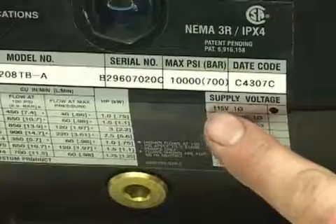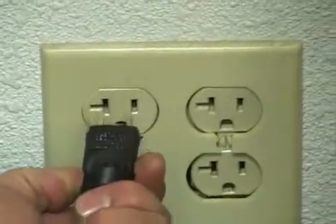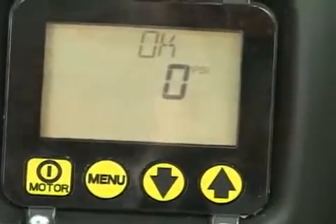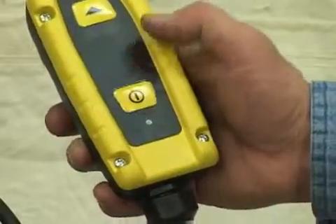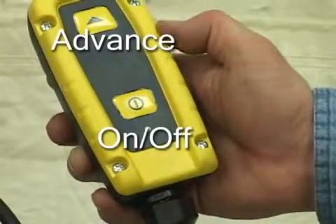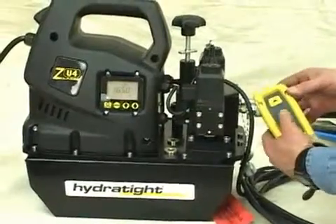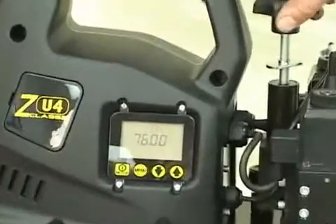Make sure the pump's voltage matches your power output. Plug your unit in. Make sure the readout comes on and wait until it gets to zero psi. Your pump's remote control unit has two buttons: an arrow for advance, and an on/off button. Turn your pump on. On your remote control, push the advance button, or arrow.